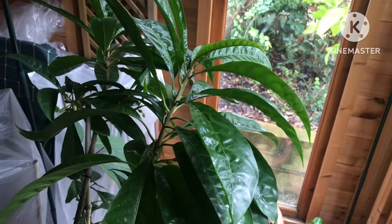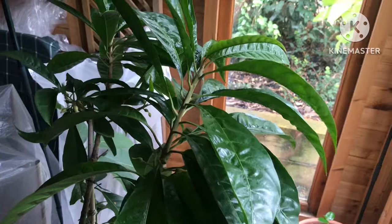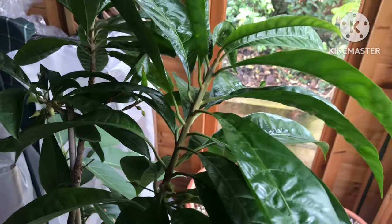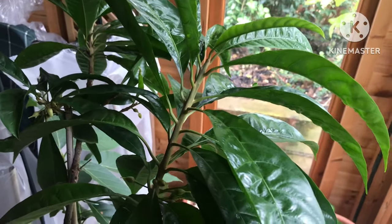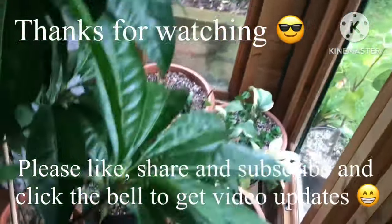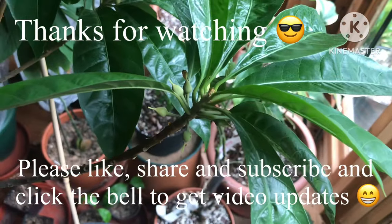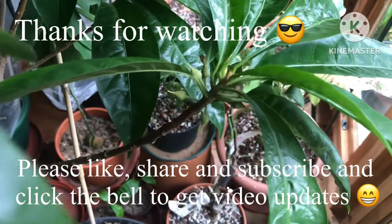Thanks for watching the short video. As usual I'm going to ask you for a thumbs up, subscribe to my channel, feel free to share the video — I think this might interest someone — and of course click on the bell if you'd like updates on new videos as they come out. I'll see you all in the next video. Bret out for now.